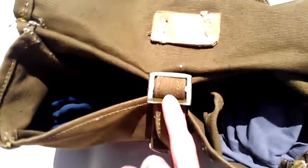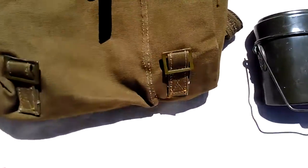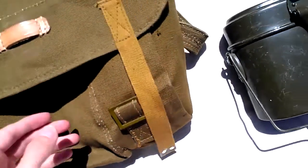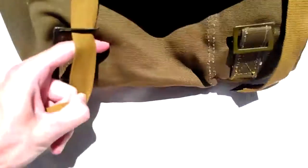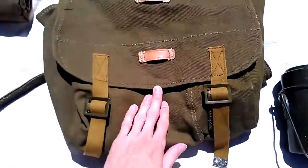Now, you would secure it up with this right here. Once you're done there, you fold it over and secure it with these. I'll set you down to make this quicker. Okay, so now that that's done, you have your bread bag secure.